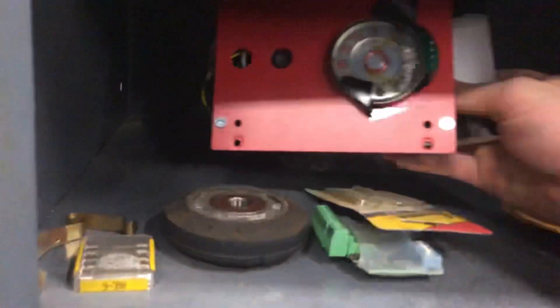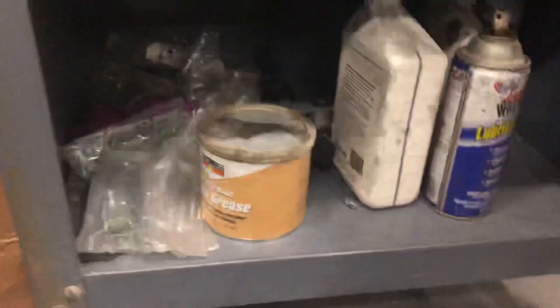What's in here? What's this? What the hell is that? Lock hole. Interesting stuff.